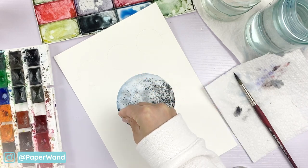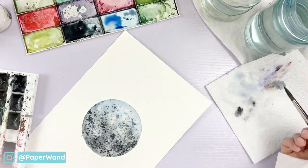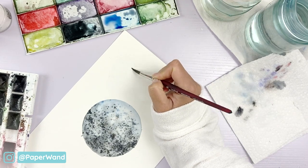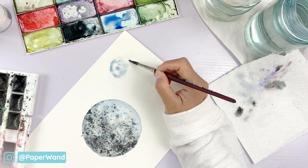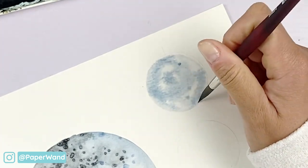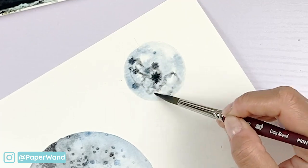We're going to let that first one dry and go ahead and do the same technique on all the other moon phases. For now we're just going to be doing the base part of the moon and we'll be adding in the darker shadows afterwards. You can use the wet-on-wet technique and dropping in the salt for each of these little moons.